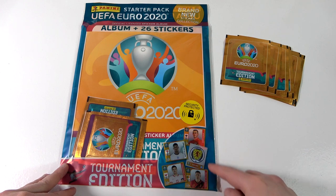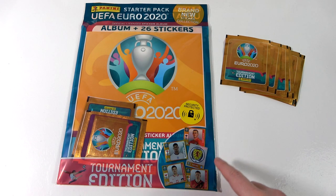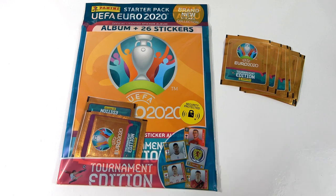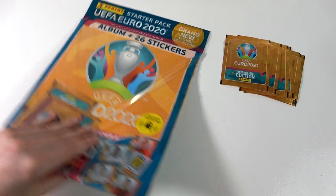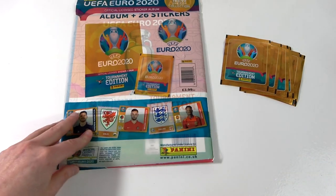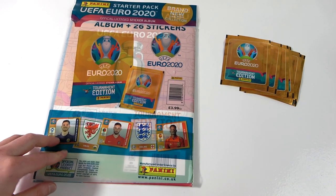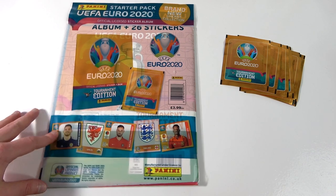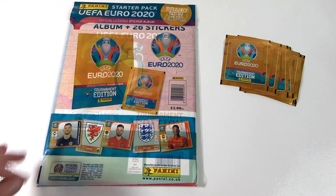As you can see down here, a little preview of the stickers — they do look really different from what we're used to, so it's going to be interesting to see those in real life. And obviously it still is the Euro 2020 Tournament, and it did get delayed last year and it is having to be played this year. On the back we can see another preview of the stickers, and for this starter pack it is going to cost you £3.99 for the soft cover album with the three packs.